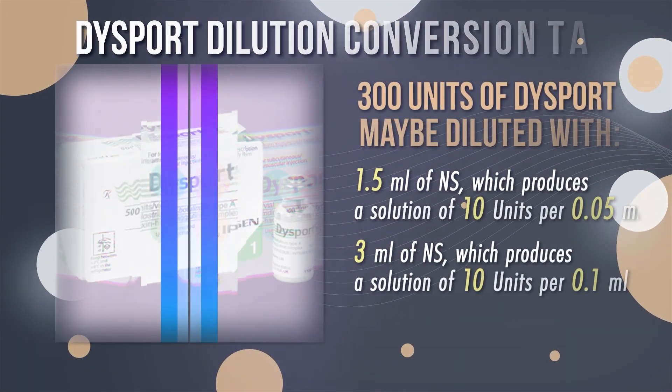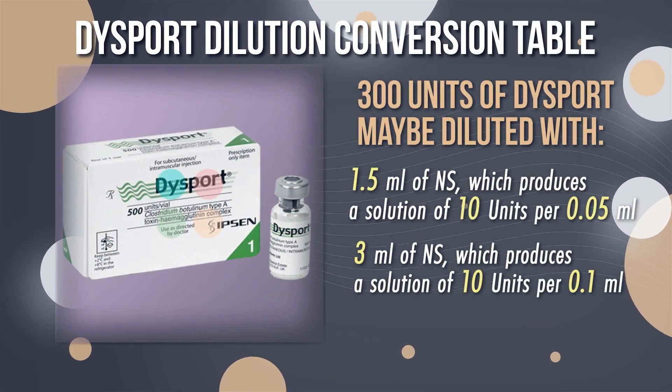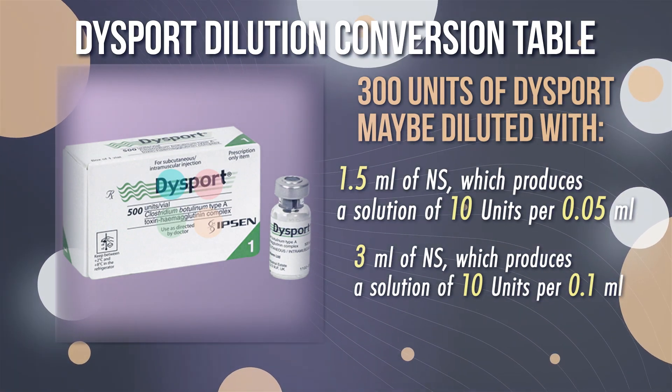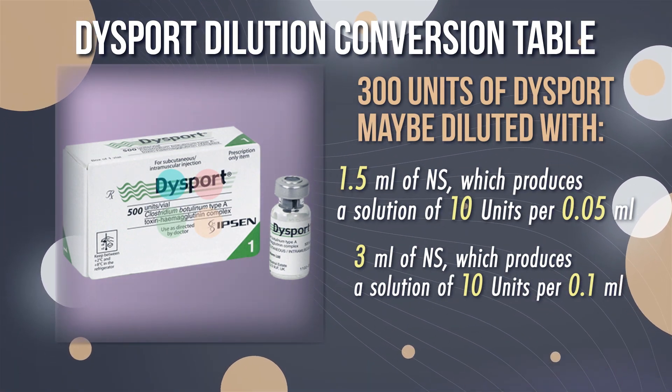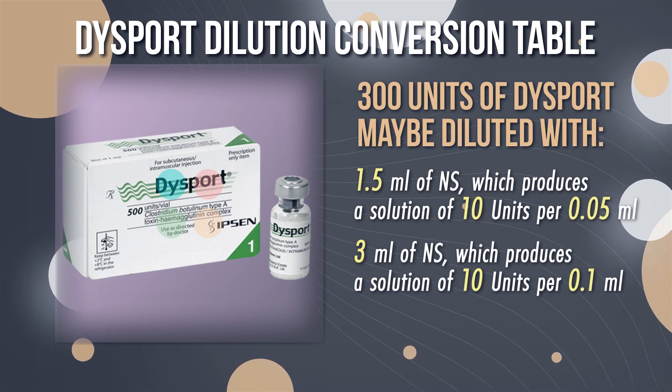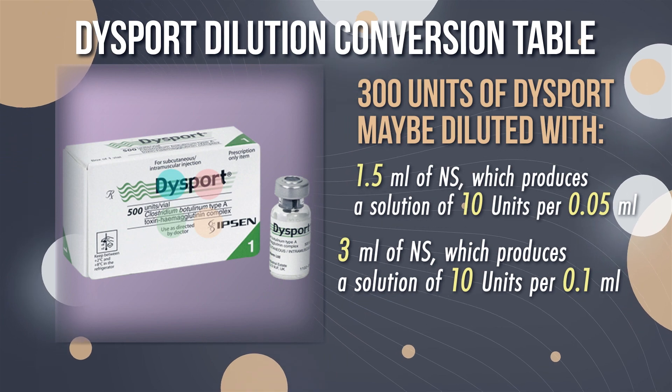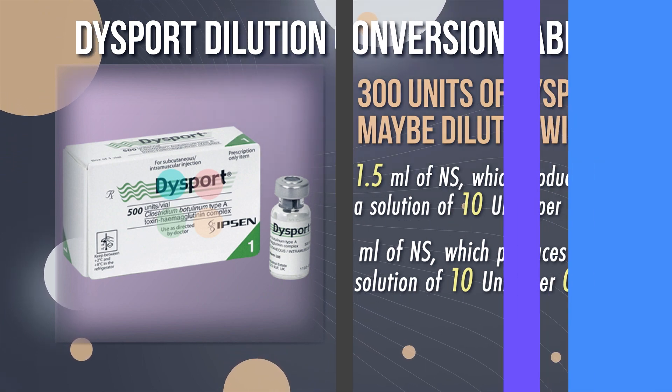300 units of Dysport may be diluted with 1.5 ml of sodium chloride, which produces a solution of 10 units per 0.05 ml, or 3 ml of sodium chloride, which produces a solution of 10 units per 0.1 ml.